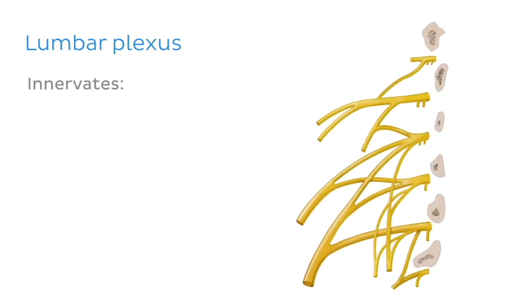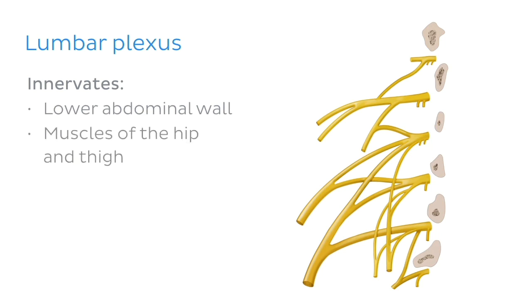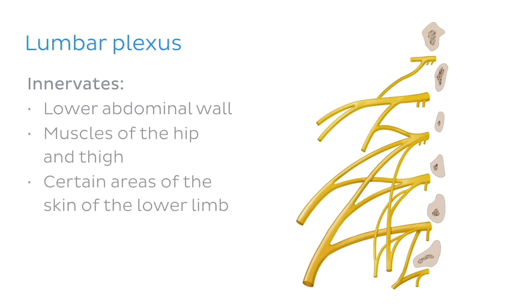The main function of the lumbar plexus is to innervate the lower abdominal wall, certain muscles of the hip and thigh, and designated areas of the skin of the lower limb.